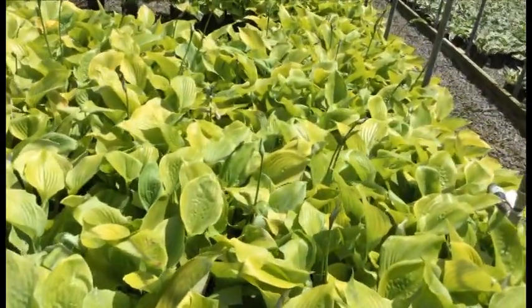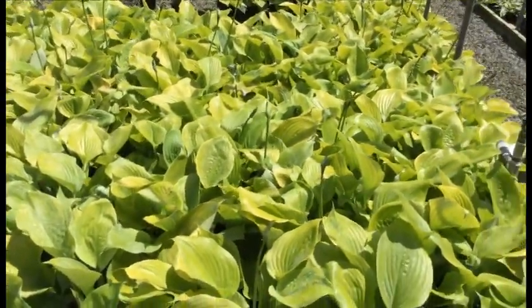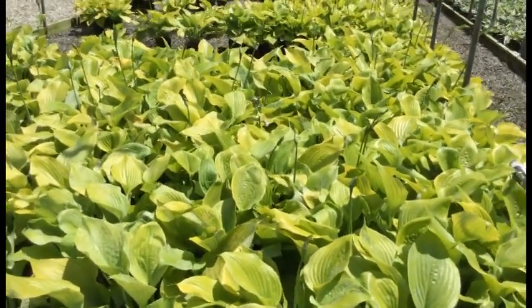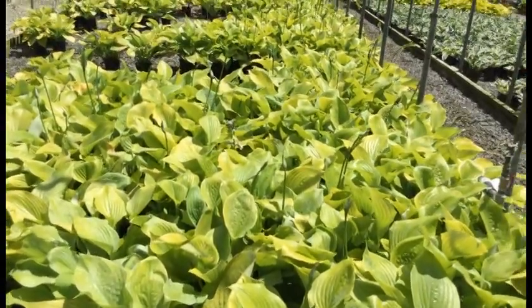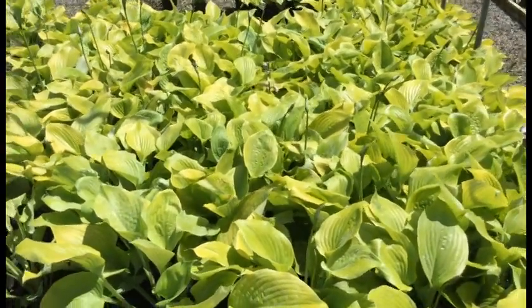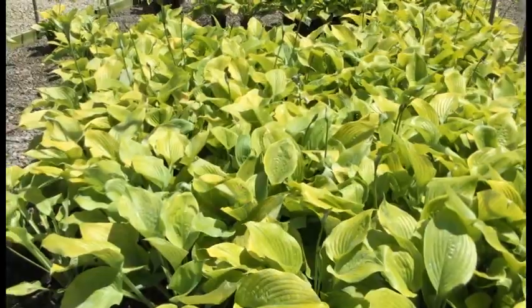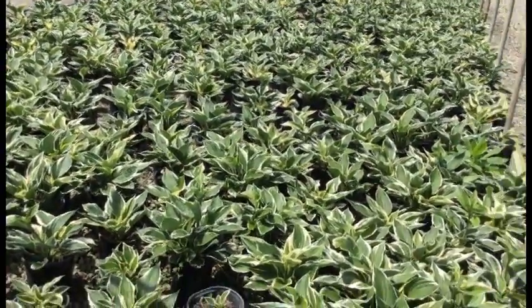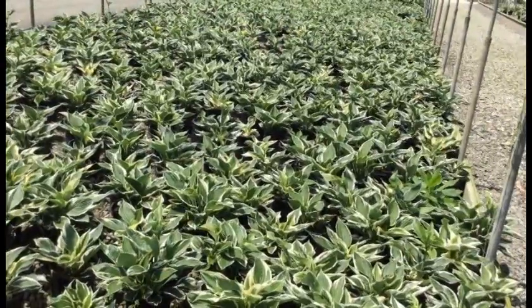Here's another old favorite hosta — you're looking at Sum and Substance. These things look awesome right now: getting nice height and width, with that yellowish-green foliage. They're all budding right now, a couple of flowers here and there, but there's going to be a lot more flowers coming soon. And as we all know, this is a foliage plant anyway, so bring them in right now — they're awesome.